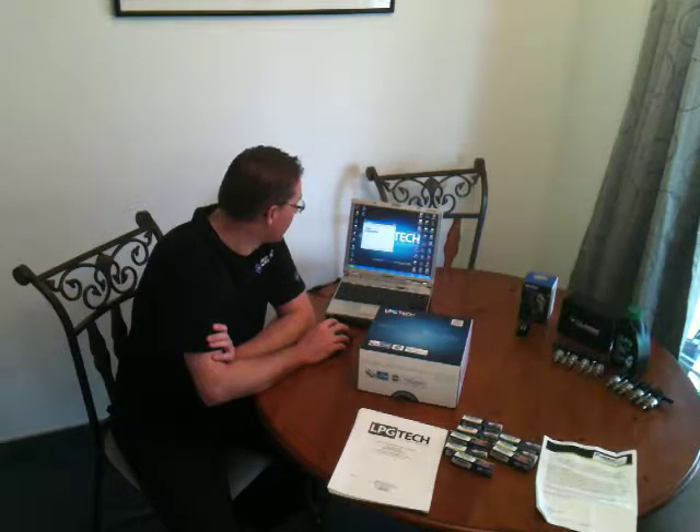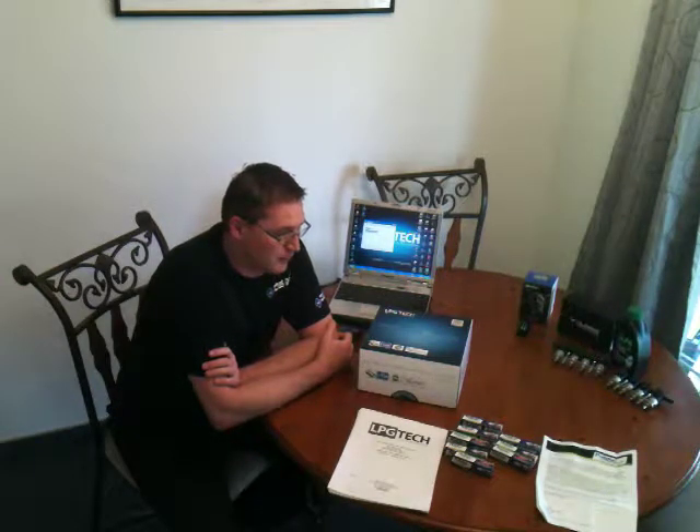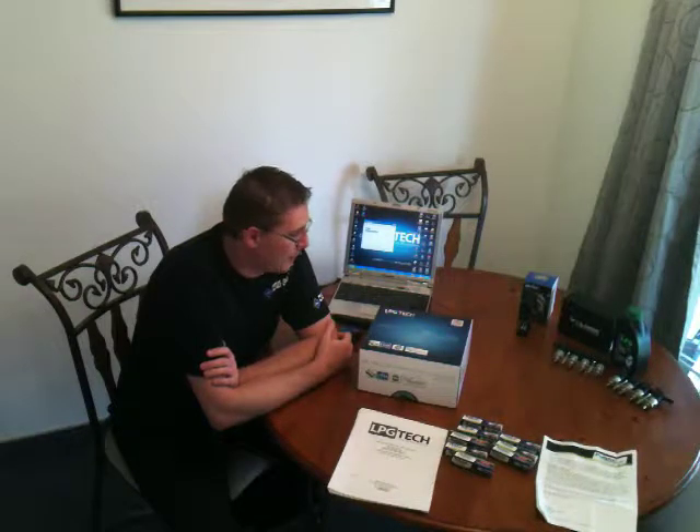Hi, today I'm going to do a new product release from a company I've been watching for a little while. As of Monday, March 24th, 2014, a company called LPG Tech released a brand new product, and I'm going to do a video about it and my initial interpretations. I've been waiting years for somebody to finally put something together, and I'm proud to say I'm the first person in the United States to purchase it, receive it, and install it.